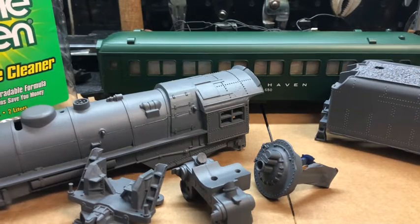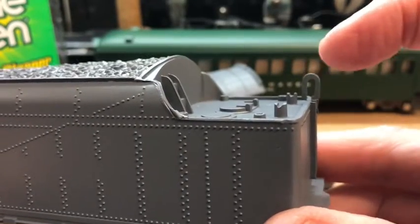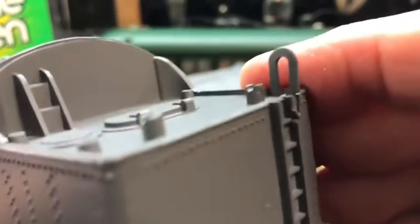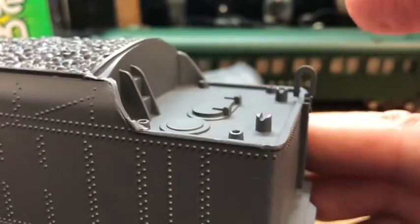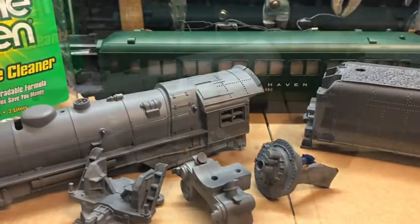As far as the tender, every component was removed except this handrail right here, which is pinched between two components on the back. I just did not want to try to pull that out because I'm a little afraid I can't get it back in, so I just left it there. It's going to be painted black. Otherwise everything is off and ready for the next step.